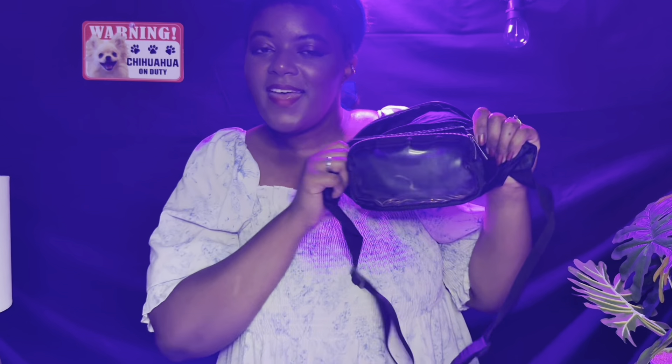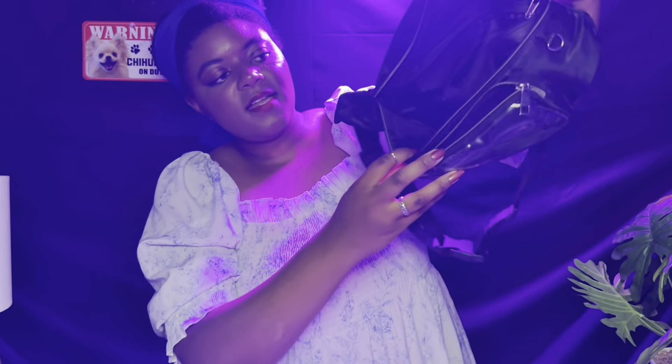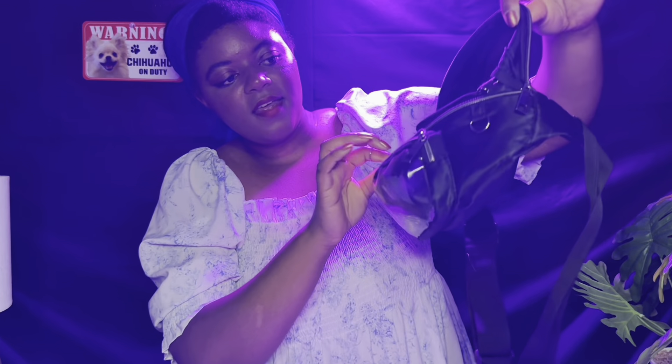And then the last, not very exciting thing is some more change. I think I'm actually going to take this extra change and put it in the front pocket — next time people ask me for a dollar I'll just reach in and give them some change. But that is everything — it is empty. It feels so light, oh my gosh.